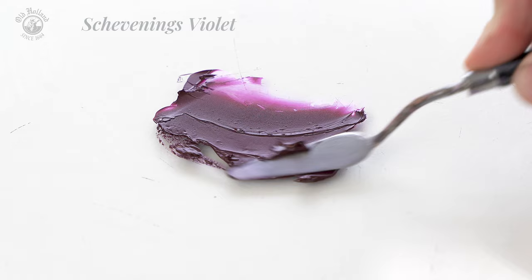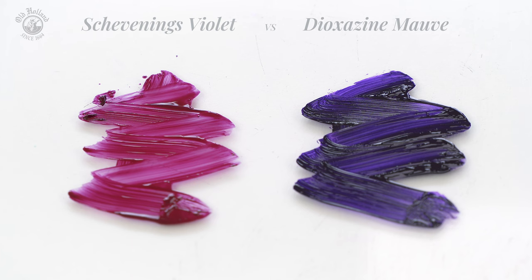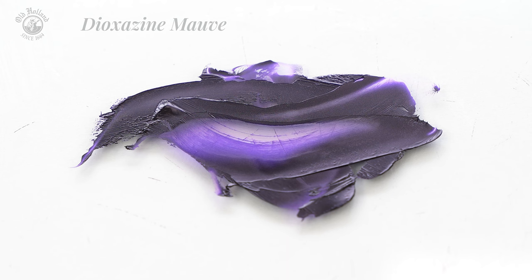When we dilute the Dioxazine Mauve with the same spirit, we see a totally different color that is on the other side of the purple spectrum. It is a deep violet with a warm blue shade — much darker and almost a blackish purple. Dioxazine is a very strong color with such a high tinting strength that we have to be careful in the amounts we use. It is a single pigment also and is opaque.